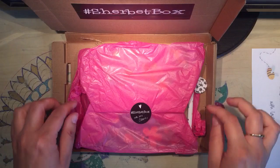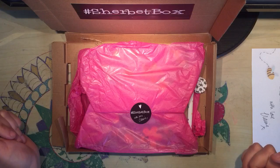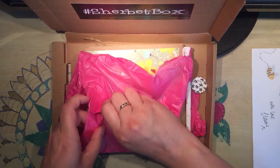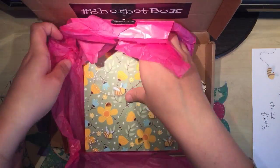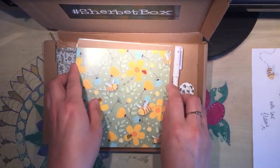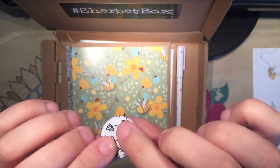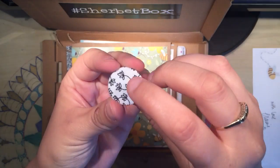This is what it looks like when you open it up. I've had a little peep inside, so that's why it's a bit ruffled. It's this gorgeous fuchsia pink tissue paper with a cute little sticker. The first thing is this cute little pin badge — it's made from fabric and it has a little leaf vine design on it. That's really sweet.